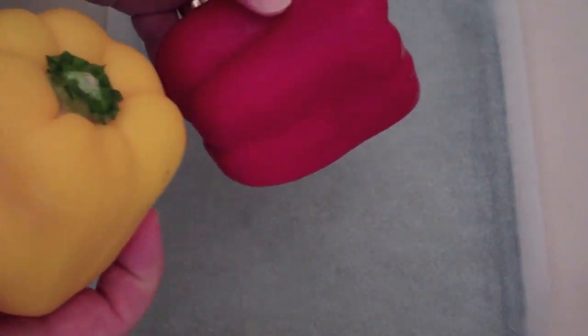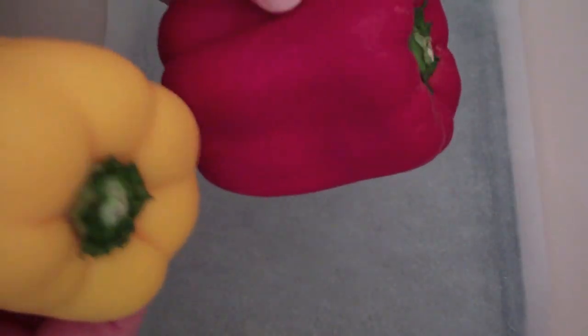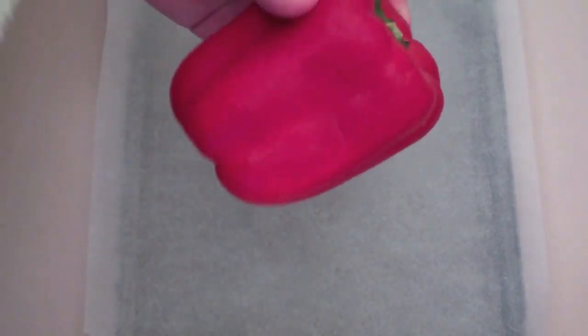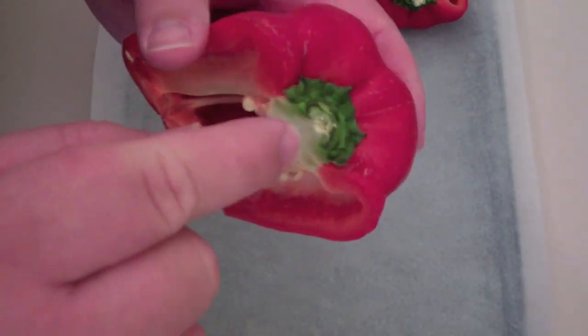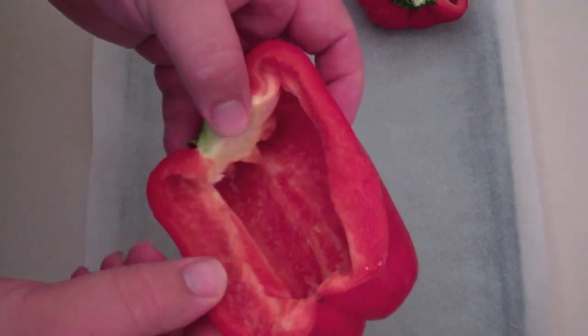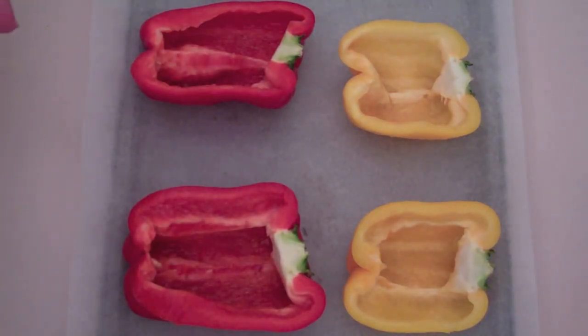The first thing we're going to do to get started on our stuffed capsicums or stuffed peppers is cut them in half. I've got a couple of capsicums here — you can get green and red, yellow and red, any colours you want. Try some different colours because it makes the dish a little bit more appetising when you serve it. Normally with stuffed peppers, someone will cut the top off and stuff it that way, but I'm going to do the reverse. Just grab a knife and cut straight down the stem, cut in half, remove the white inside, but keep the stem intact because that's going to hold our capsicum together.